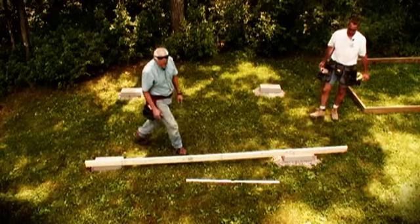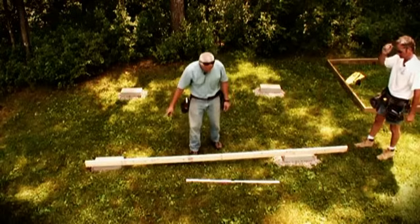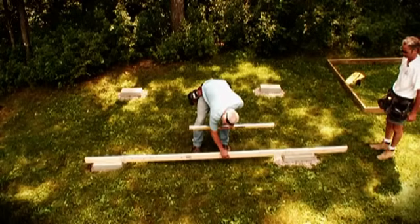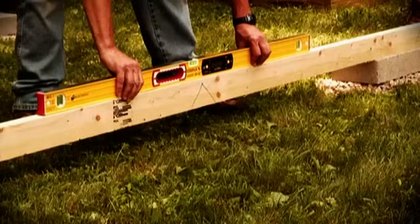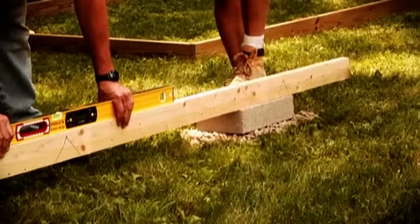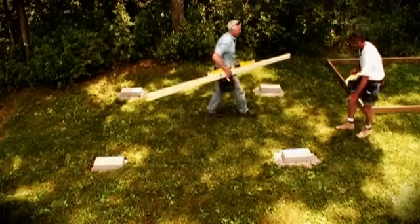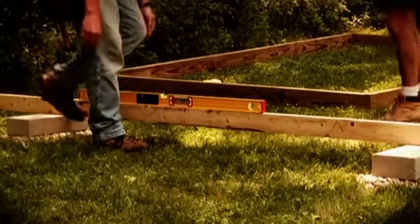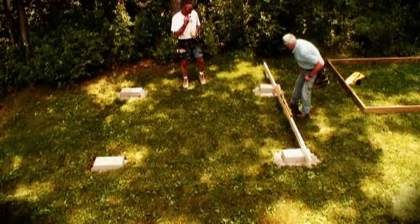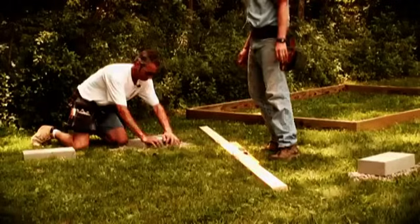Now we're just going to get a rough level. We're starting with this side on the right — that's the highest point — and just putting a straight edge from one to the next. Work around the perimeter from the highest block. Taking the time to ensure a level foundation saves the headache down the road trying to straighten things up. We measure and we're either going to add more stone or drop that down and put a second one on there.